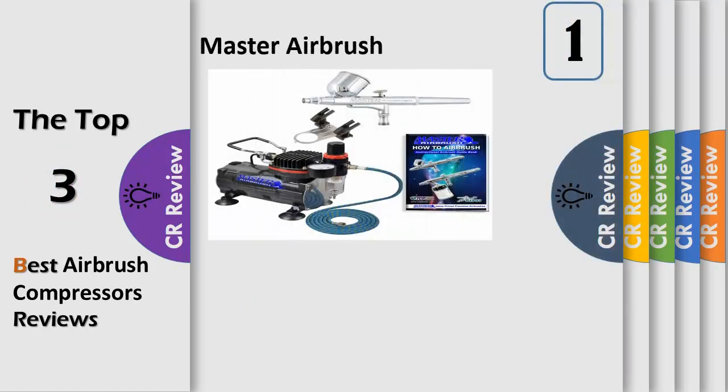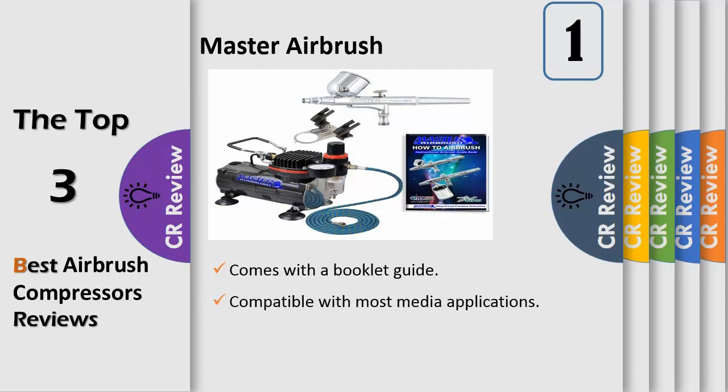Number 1. Model G22 Multi-Purpose Airbrush with a 1/3 oz gravity fluid cup and 0.3 mm tip. Master Airbrush TC-20 air compressor with air filter and pressure regulator. Includes Master's best user-friendly and versatile gravity feed airbrush, how-to airbrush manual and guide booklet by Master Airbrush. Great starter airbrush kit for beginners and students.